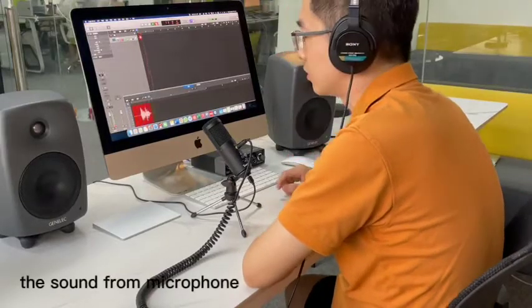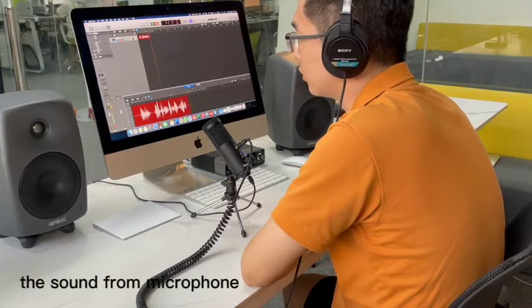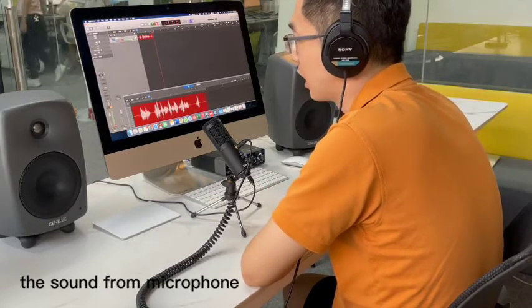Ladies and gentlemen, today I'm trying to make a recording — a video for you to check how about the sound quality.